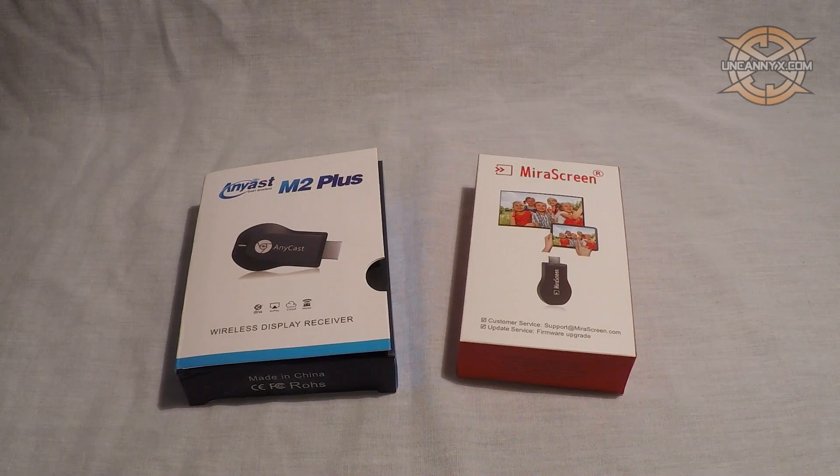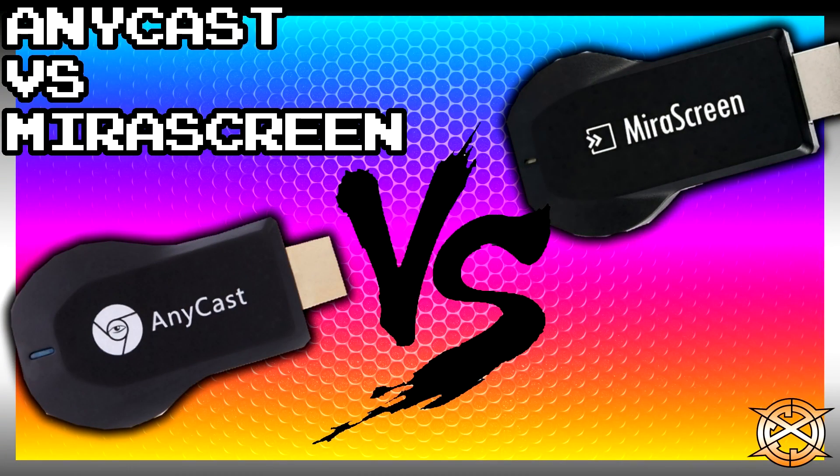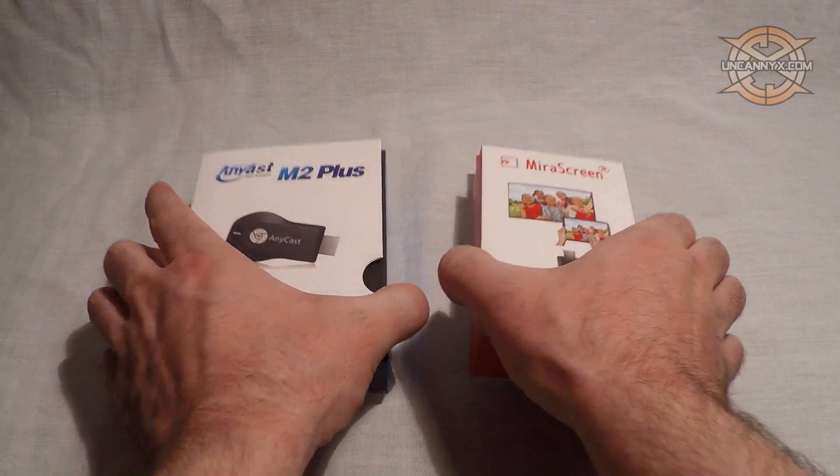Peace y'all, I am ICC and today I am comparing Anycast vs. Mirror Screen. After owning both of these devices for a while, I have decided to record my thoughts.